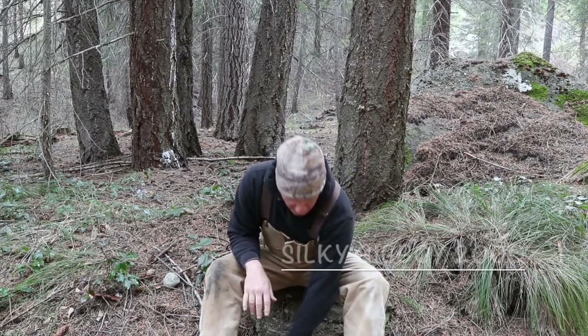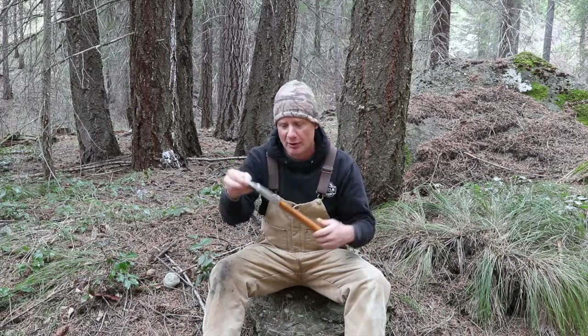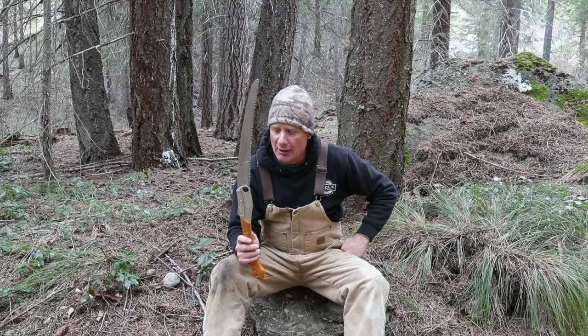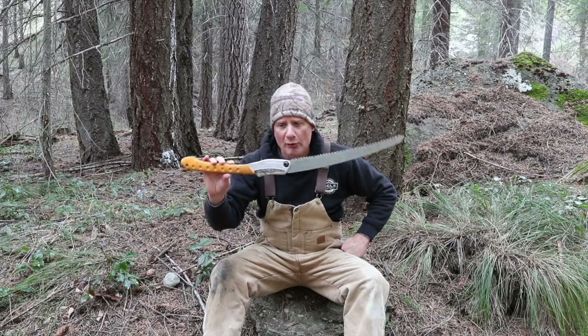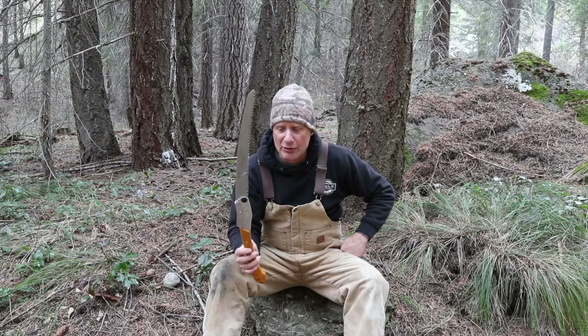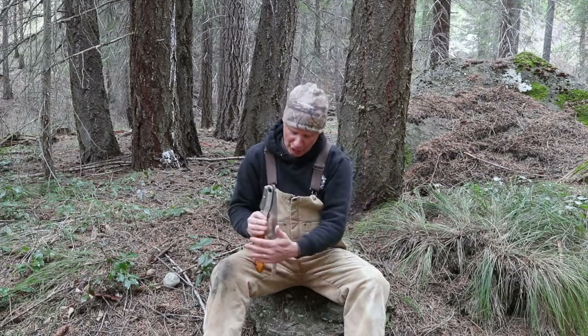The first one is going to be on the Silky Big Boy 2000. I've had this for over a year now. I take this with me backpacking. I've got to tell you I've had quite a few hand saws and this one is at the top of my list. The second review kind of goes right in conjunction with our saw.